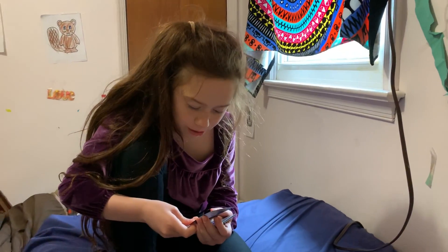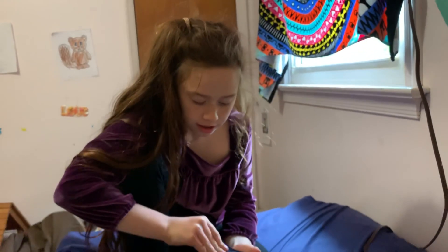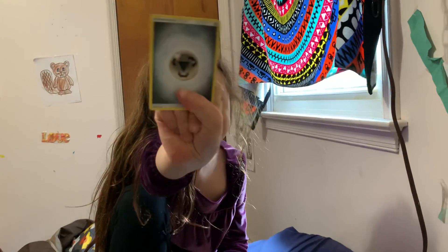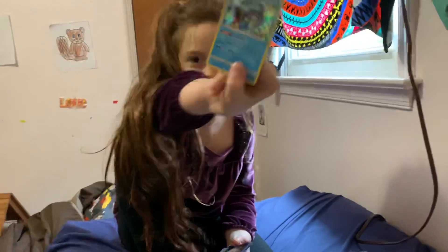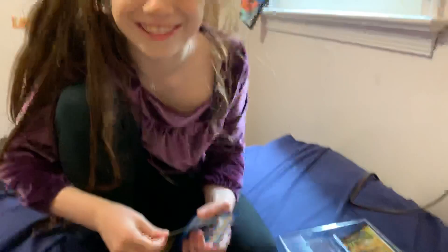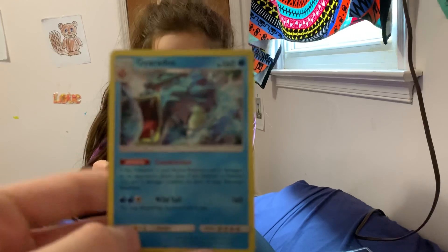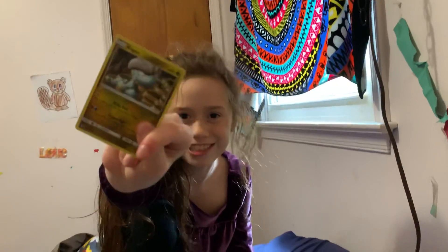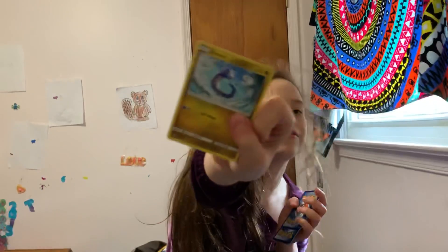Cool, next. These are actually pretty cool! I got energy — no one cares. What type is that? It's like steel or something. Gyarados — oh wait, this is actually a really good one! Yay, I like when I get good stuff. Oh it's shiny — it's a shiny Bagon! And then Dratini.